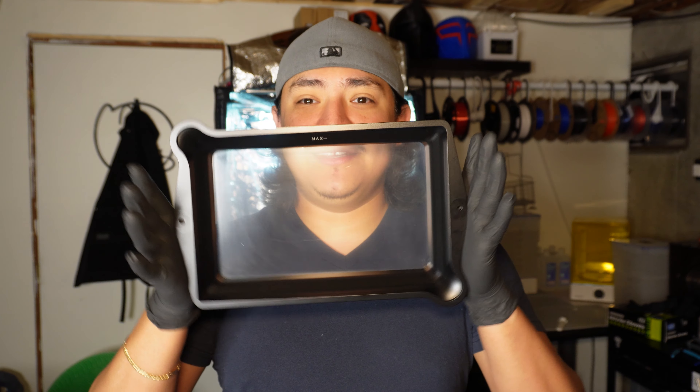Hey everybody, how's everybody doing? Hope everybody's doing great. Welcome to another video. In today's video, we're going to be talking about replacing your FEP, PFA, whatever sheet you have on your printer.